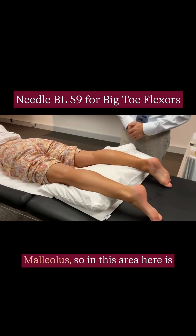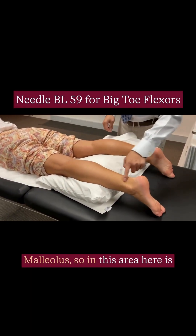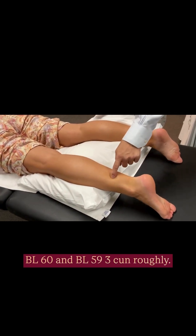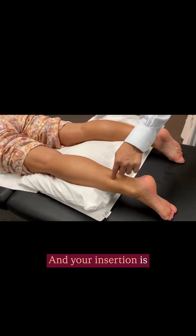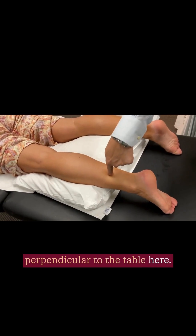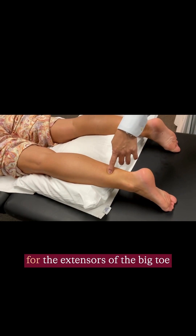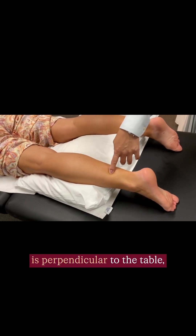Bladder 29 is 3 cun from the lateral malleolus. So in this area here is Bladder 60, Bladder 59 — 3 cun roughly. Your insertion is perpendicular to the table here, just like Bladder and Stomach 39, for the extensors of the big toe — perpendicular to the table.